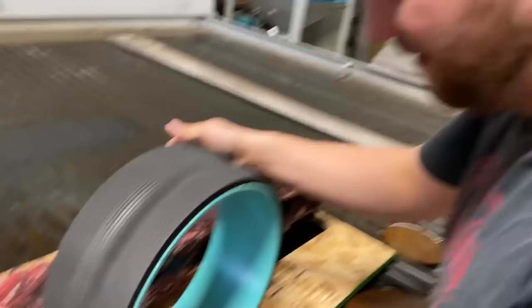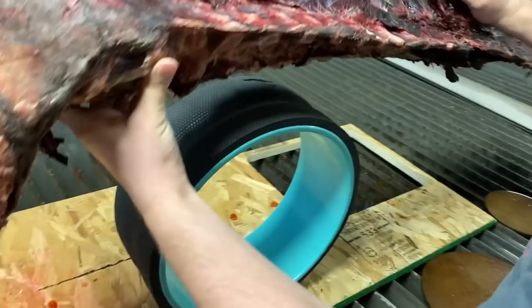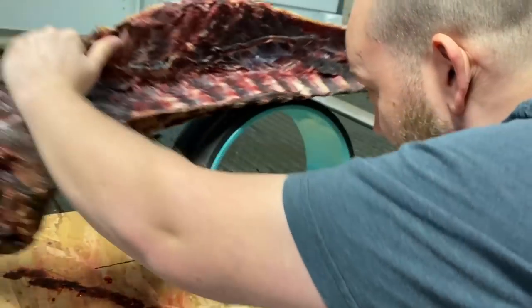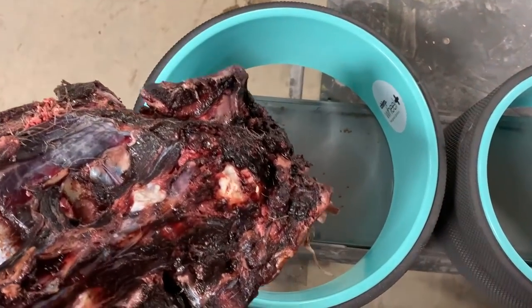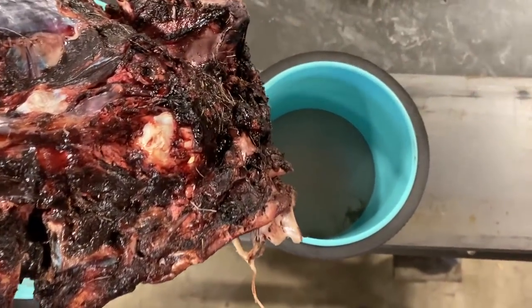I want to try something first though. This is the Chirp Wheel Plus. I've been trying to figure out how this thing works. The Chirp Wheel Plus is a back pain relief device that targets the muscles around your spine and it comes in three different sizes: the 12-inch gentle wheel, the 10-inch medium wheel, or the 6-inch deep tissue wheel.